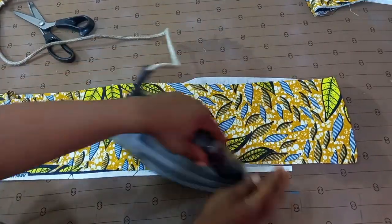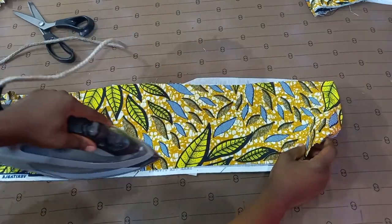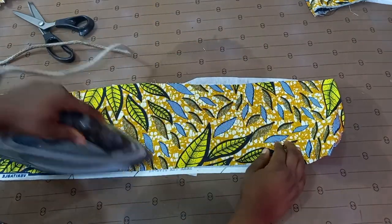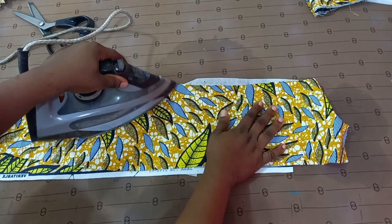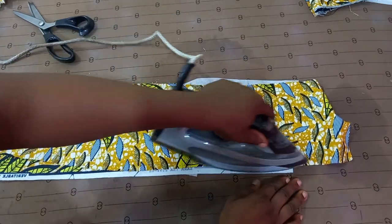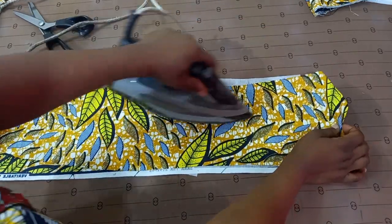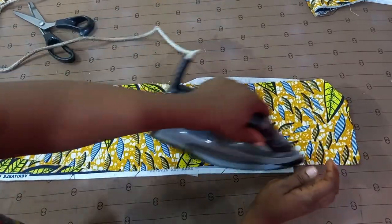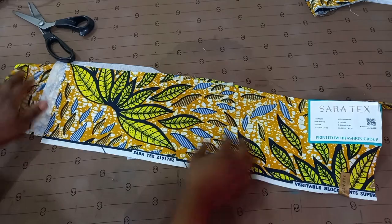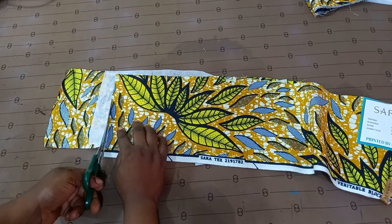Once I'm done ironing, you will notice that I've been able to bind the two fabrics together. Just make sure you are using a steam iron, but if you don't have a steam iron, you can use a dry iron — just make sure you have water nearby. I am done now; you can see I've been able to bind these two together. I'm going to cut off the excess that I don't need.